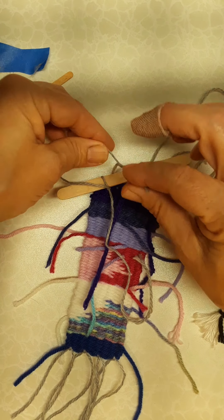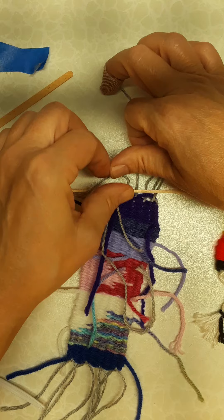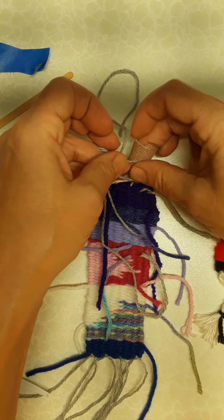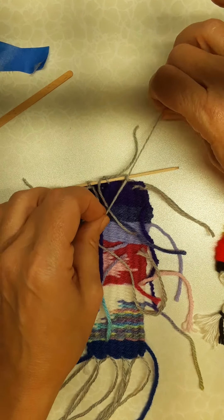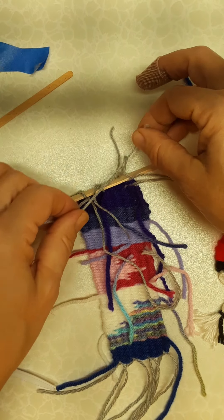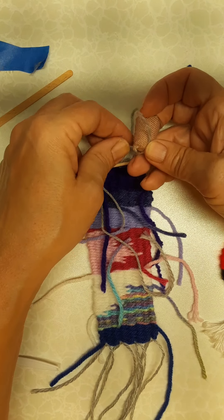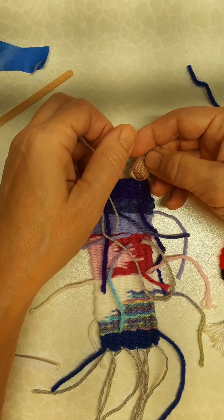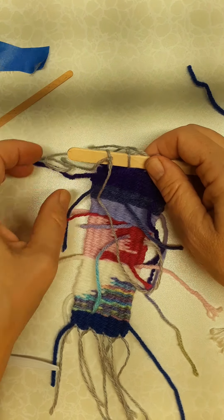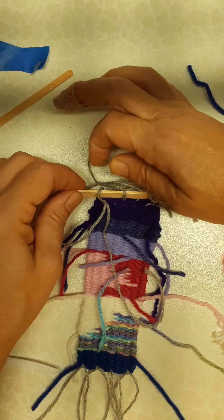I'm double knotting again. Keeping your weaving flat on your desk or table is a great idea so you can keep track of your different yarn pieces and your warp threads. My last pair — one thread needs to go under and one needs to go over the stick to capture it. I'm going to double knot that. Now that it's in I can make adjustments, getting this stick laying flat the way I want it, and if any knots have come a little loose I'll just tie those again.